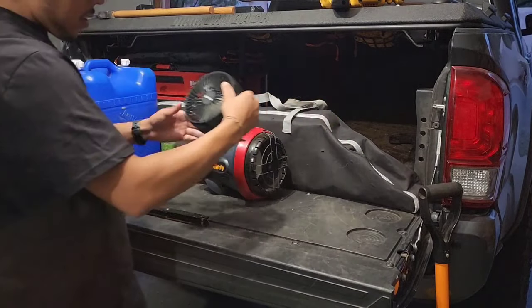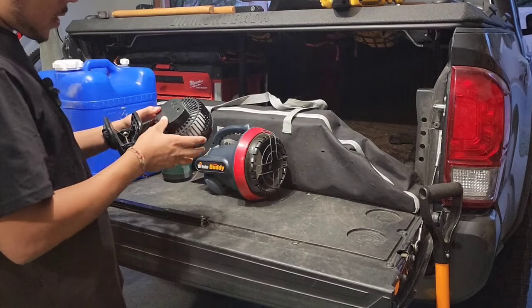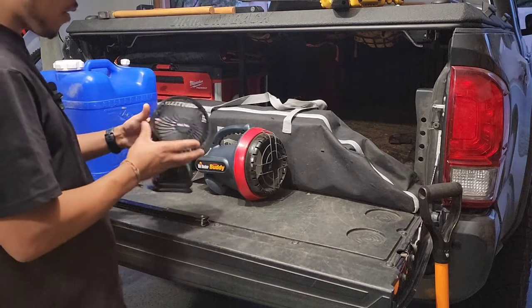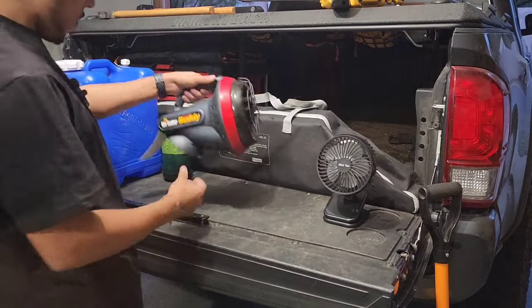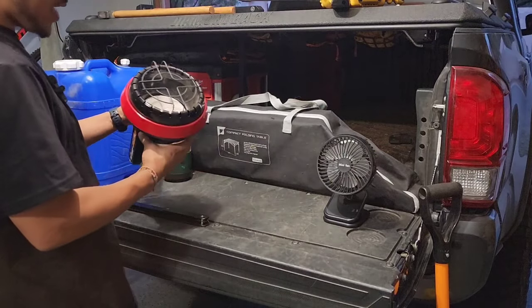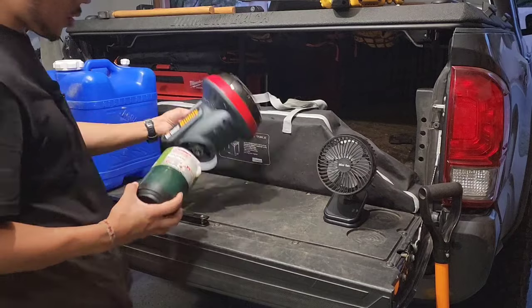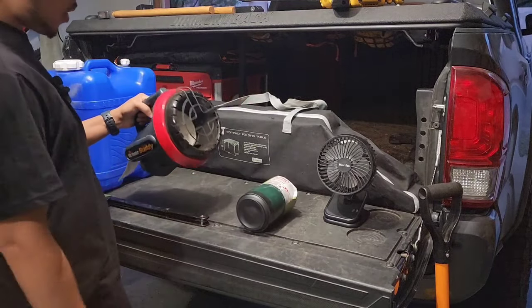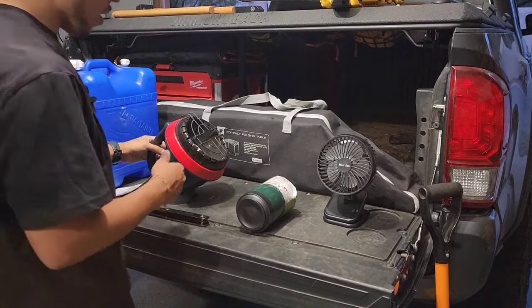I usually take this USB rechargeable fan — not when it's freezing, but it's great for getting airflow in the tent. And this is the Mr. Heater Little Buddy propane heater — it takes Coleman propane canisters that screw in the bottom. Set it up in the tent when it's cold and you're super cozy. It's awesome.